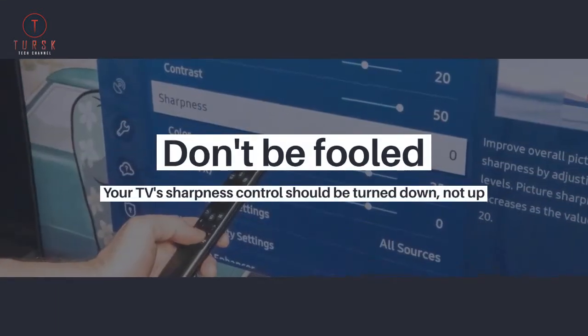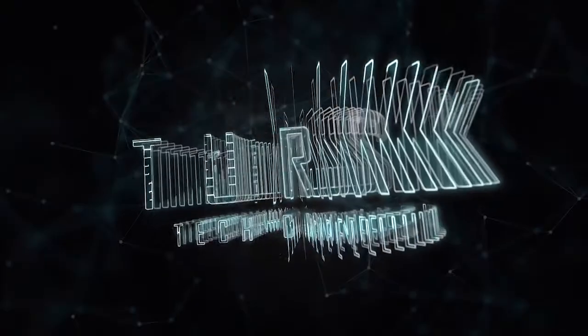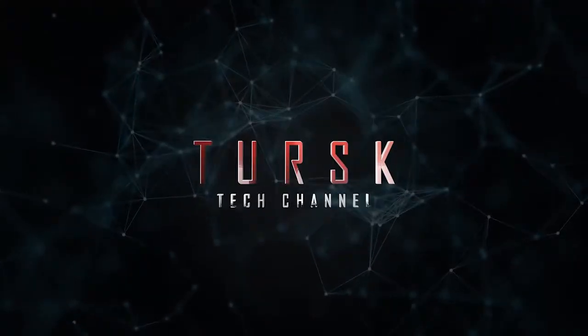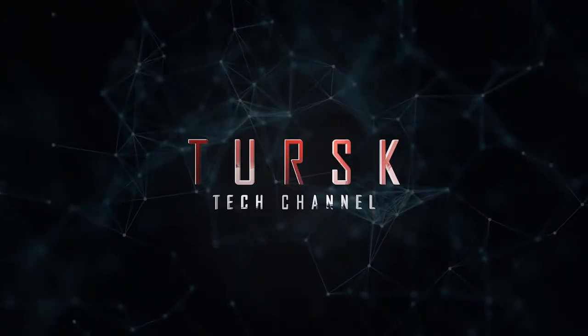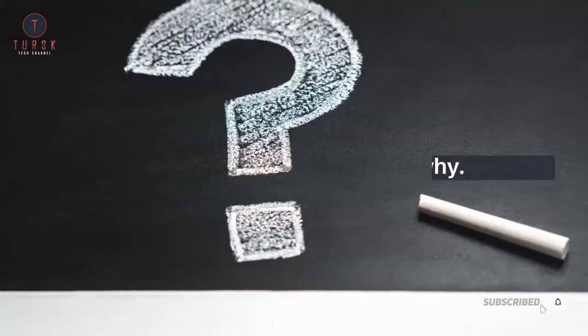Don't be fooled — your TV's sharpness control should be turned down, not up. That temptingly named control can actually obscure fine details. Here's why.